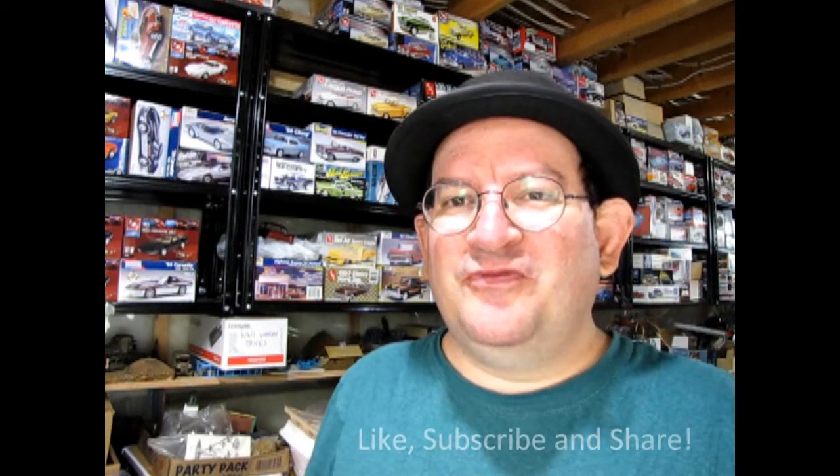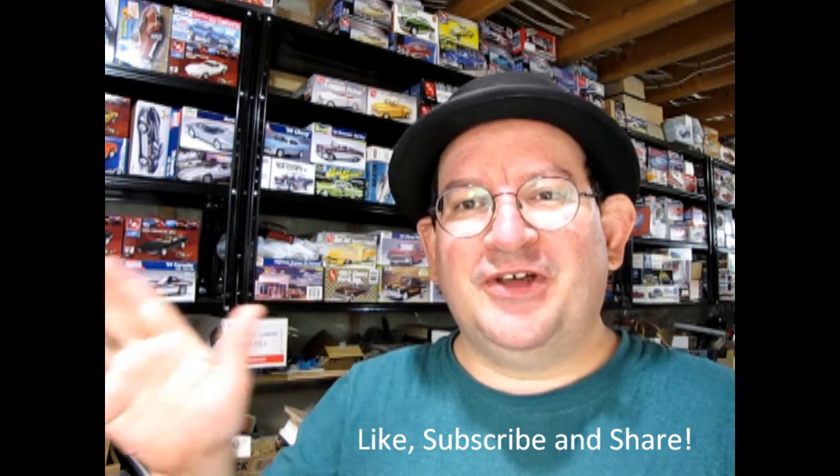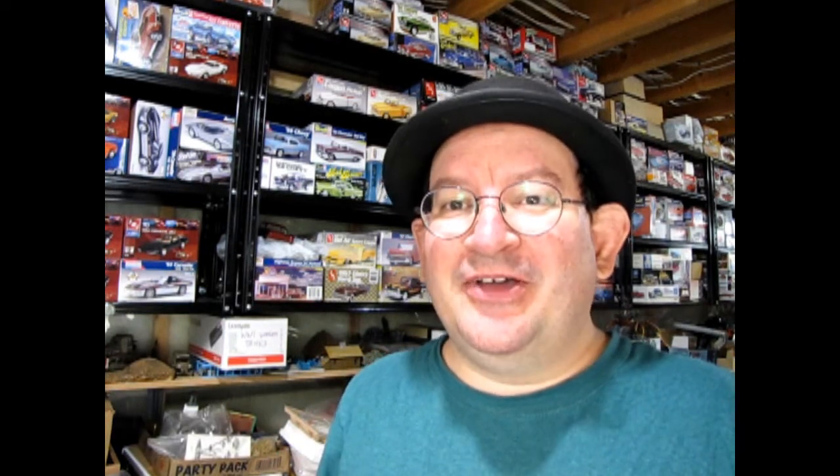We hope you're enjoying this video so far. If you're looking for a great channel which showcases model cars, talks about new releases, and has unboxing videos as well as tip and tech videos, don't forget to like, subscribe, and share this channel with all your friends and family. Now let's carry on with our great model car exposé.